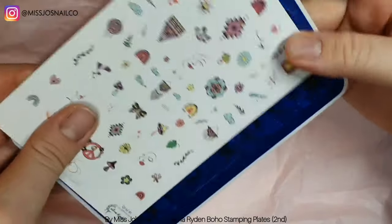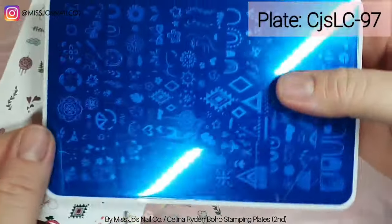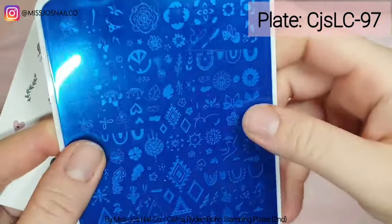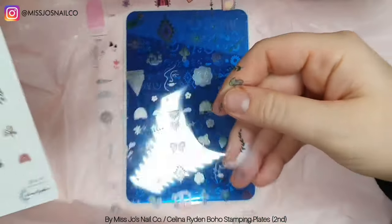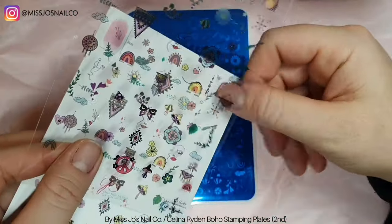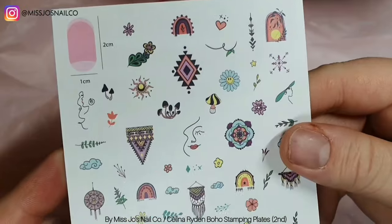You could just stamp it onto the nail and leave it like that as a nice pattern, or you could put sequins on it — round flat ones. Or obviously use it as a guide for your crystal patterns.